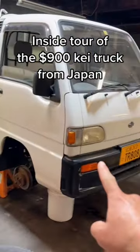A 60-second tour inside the K truck that we got from Japan. The first thing that jumps right out is these are right-hand drive, which can be a little awkward.